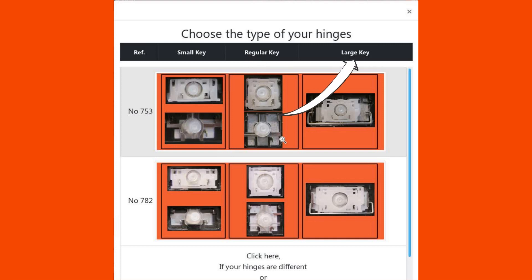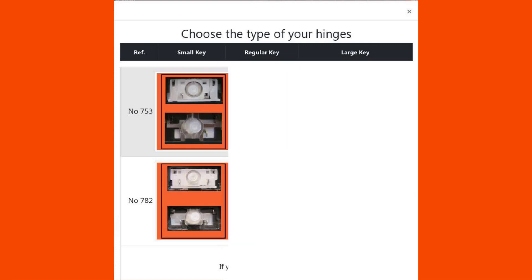And finally, in the right column, a picture with the hinges of the large keys like the Backspace key and the Shift. Note that on a keyboard there are generally more than three types of hinges, but we only show the main ones to simplify your choice. If you want to repair, for example, the small F7 key, you must compare your hinge with those shown in the left column and select the one that exactly matches your keyboard.